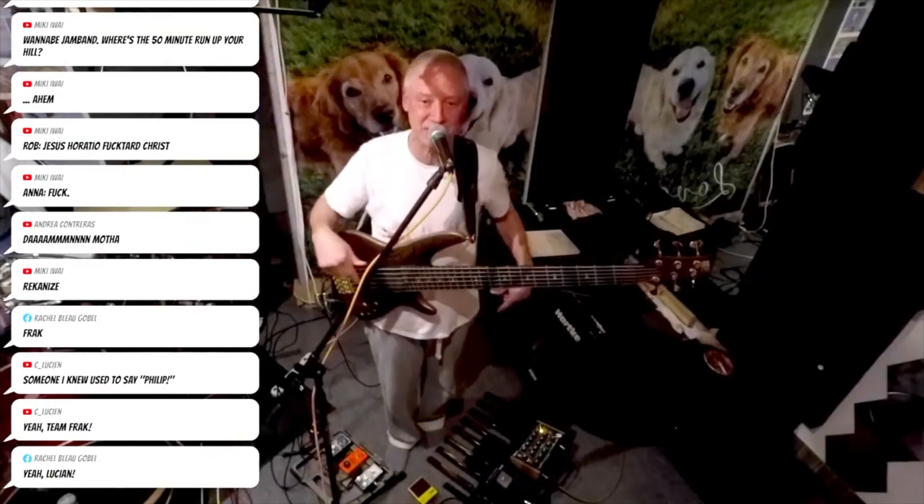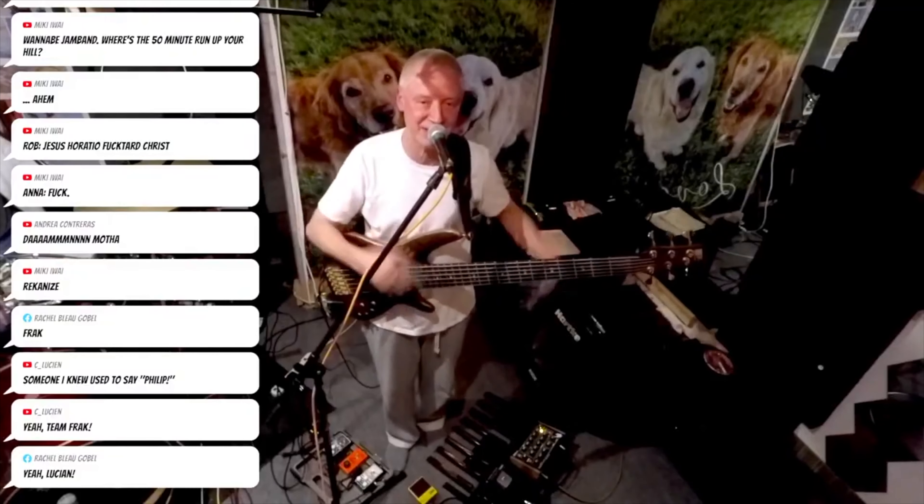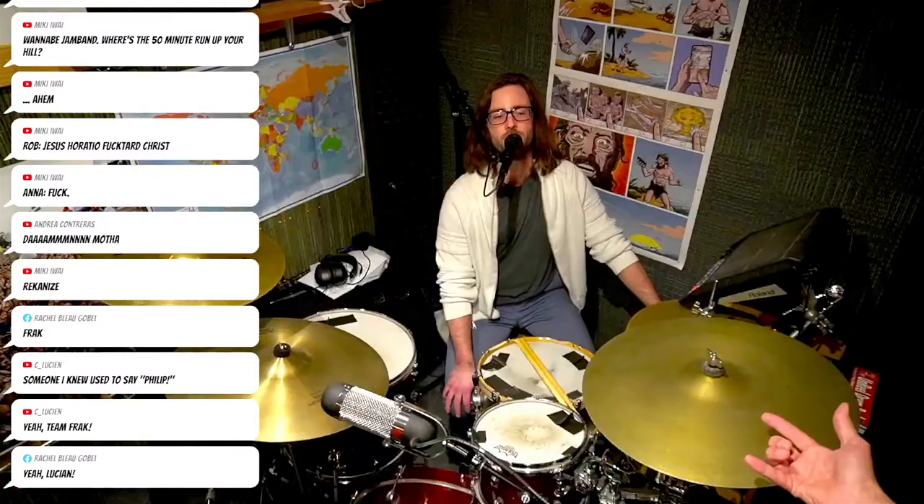So I've been torturing these guys with the live bass and the synth for a while, so... Damn it, Johnny! Damn it, Johnny! No, get off my lawn, damn it, Johnny!